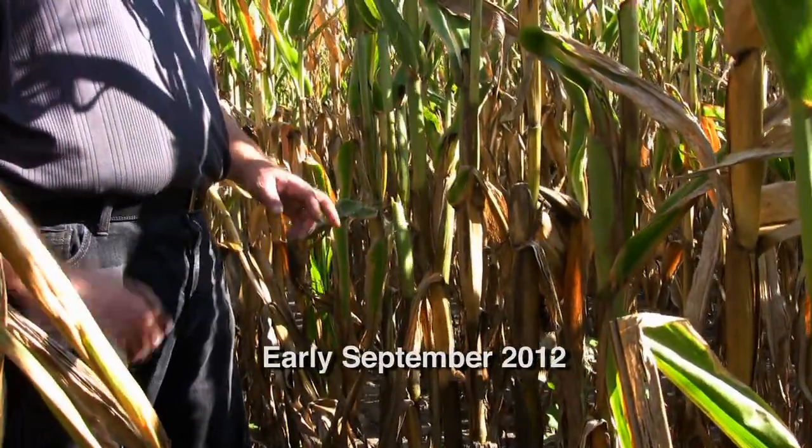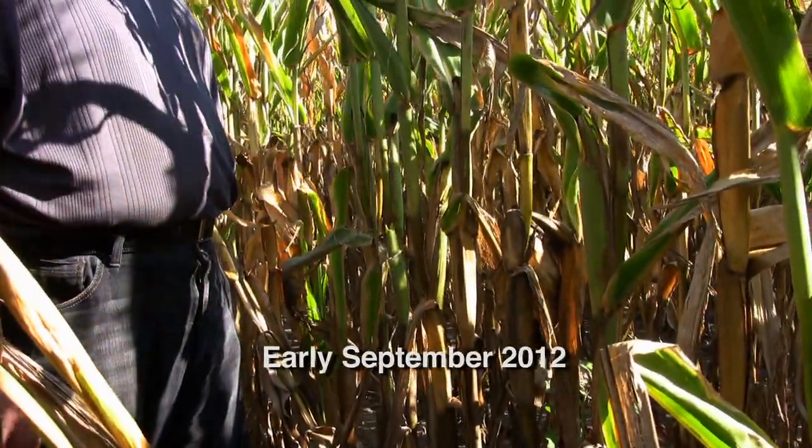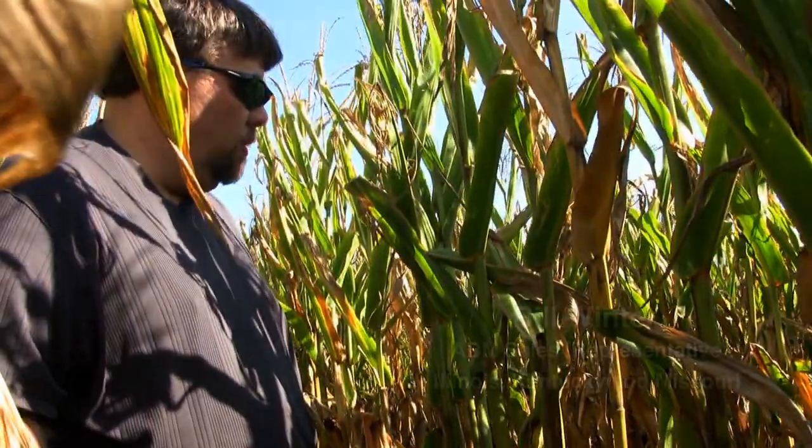We're here in Milford, Illinois, looking at a trial between Sabrex and untreated Sabrex. What we're doing is we see minimal visual results, but we are looking at the stock integrity.